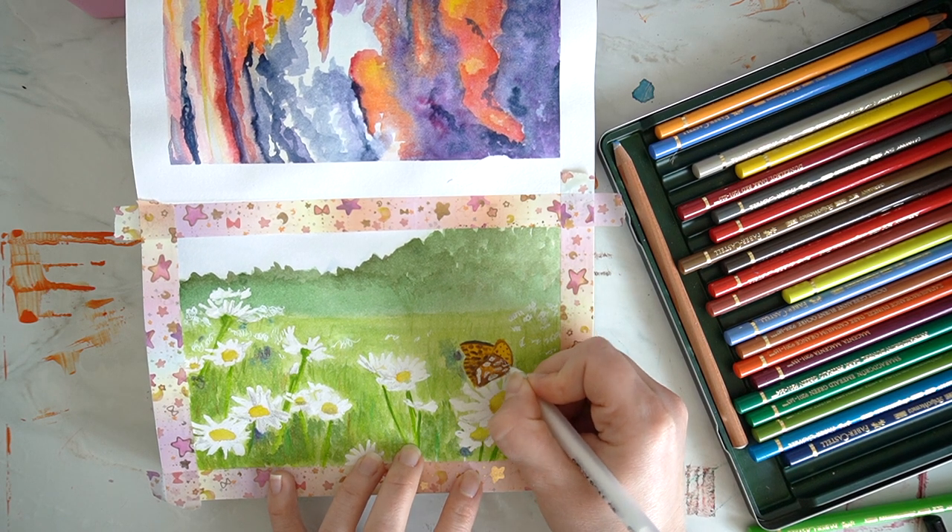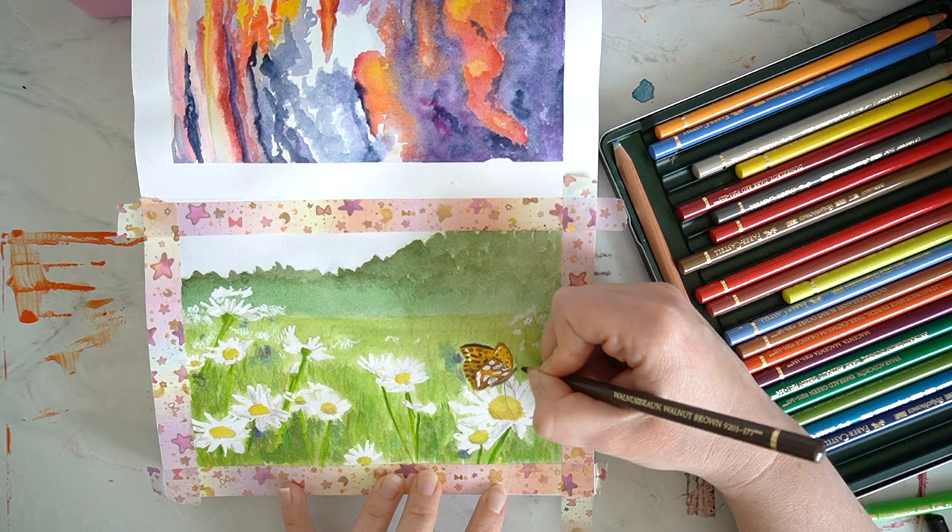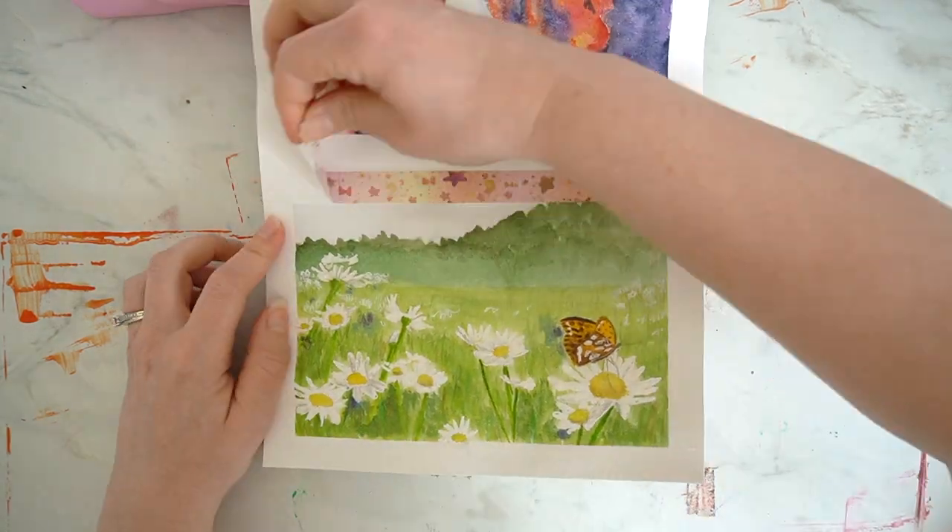I'm really quite pleased with this little painting and it does make me feel really inspired and ready for spring and summer.